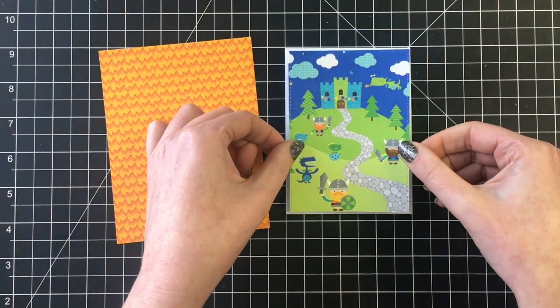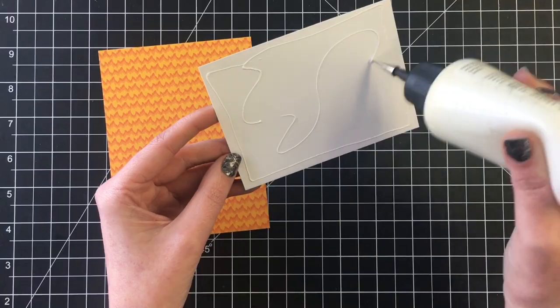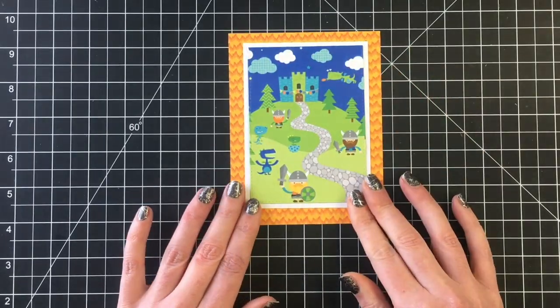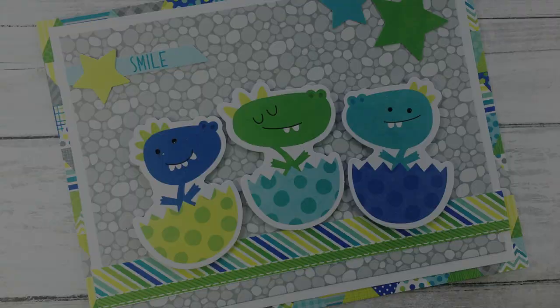This card if you blink it will be over. I'm just using the little scene patterned paper from the paper pad and this just makes a really sweet quick card. I left the sentiment off because I'll just wait and see what I'm going to use it for and then I can add it later.